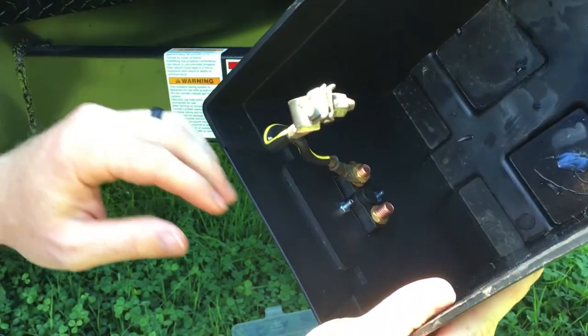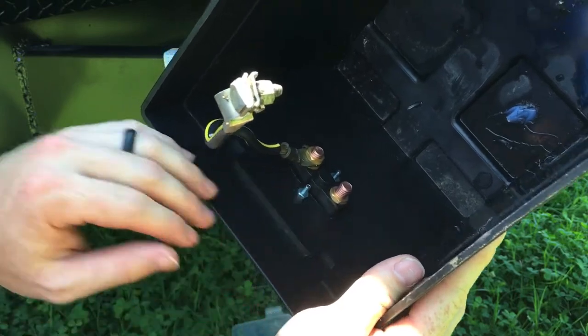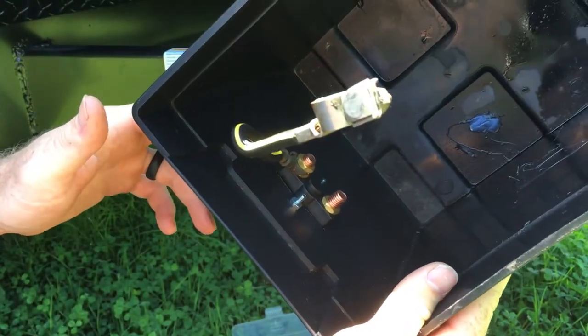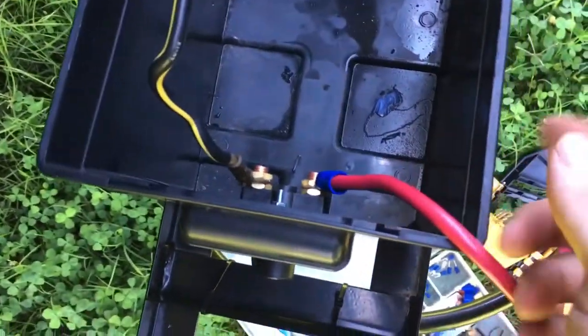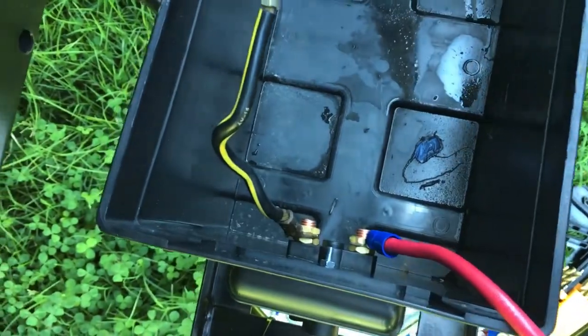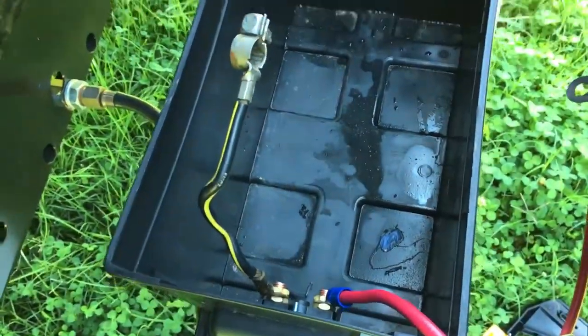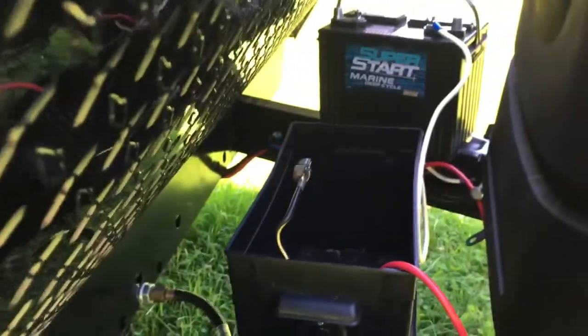Now I'm going to put it back on and hook up this wire, and then I'll show you how it works. I've got this wire that's connected to my travel trailer hooked up here, and then this short one is going to connect to the battery. I'm going to hook it up now and show you how it works.